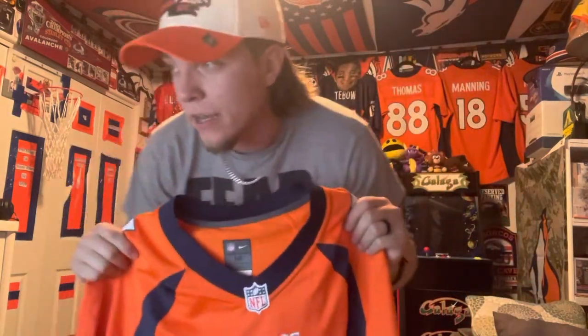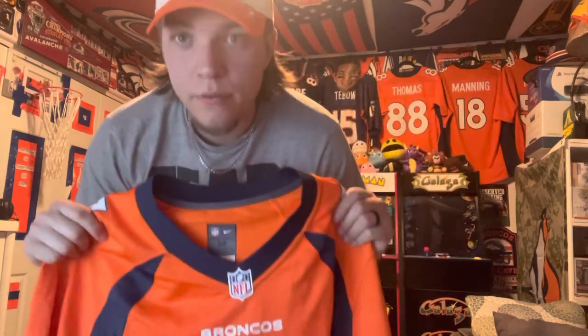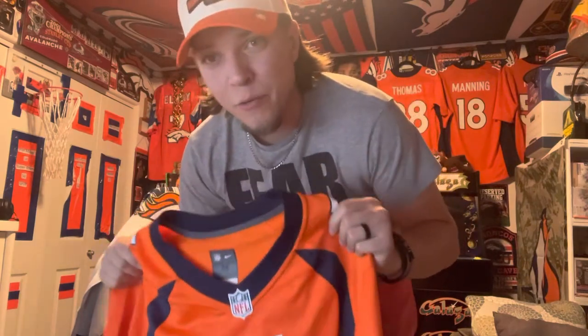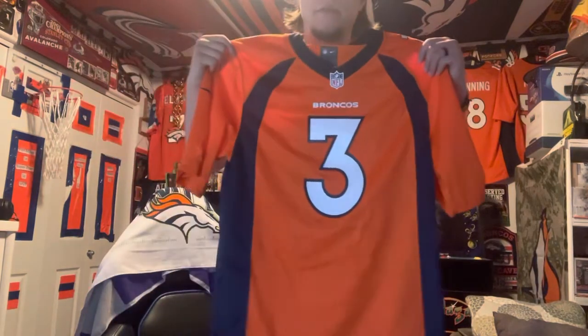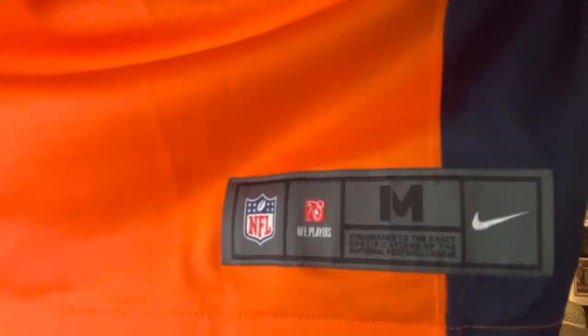It is a very nice jersey — authentic. This was $130 retail, but I got a discount because I'm good friends with the guys who run the NFL Shop around here. They gave me $75 off, so I got this for like $55. Retail $130, got it for $55.